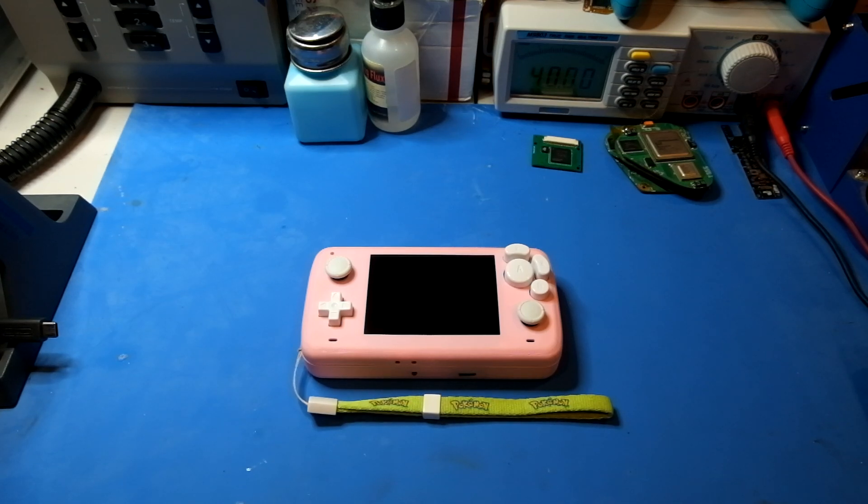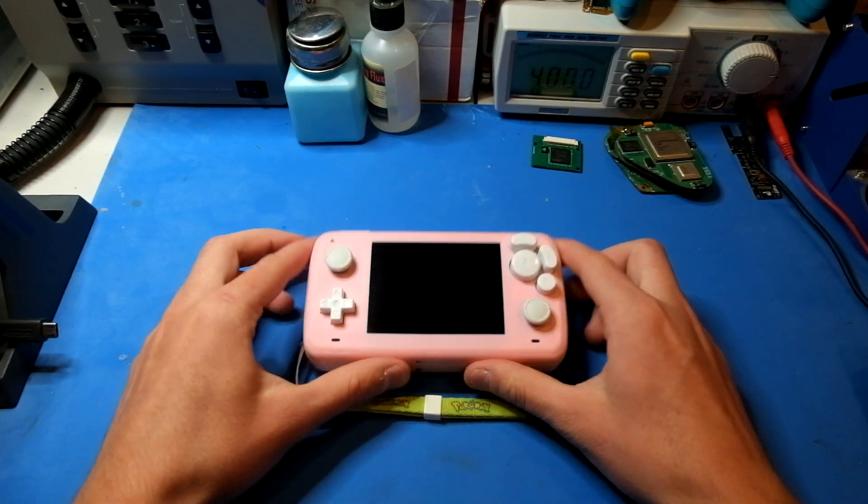Hi everybody, this is Eveltole Griffin from the BitBuilt Forums, and this video is just a quick demo of my new Wii portable.